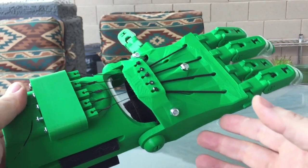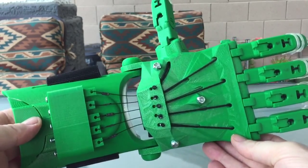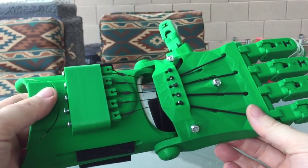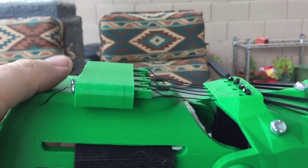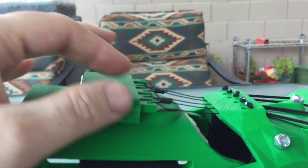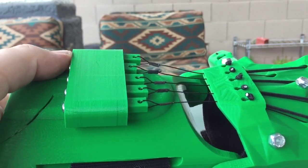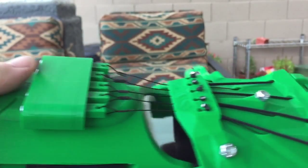Here's the final version of the Raptor prosthetic hand. I made a couple of accommodations, a few little changes. The original design had Kevlar fishing line tied up here, but I was too lame to tie it off consistently and I had a real problem getting the tension right across all the tendons here.